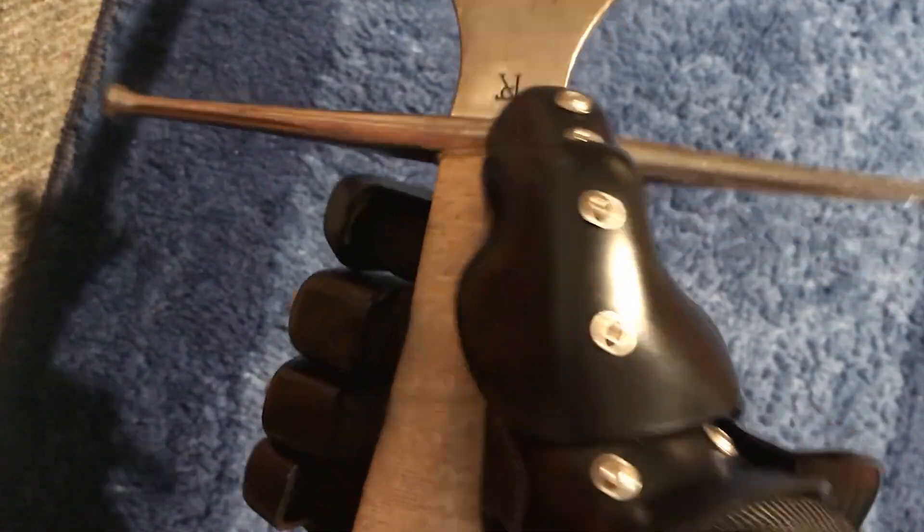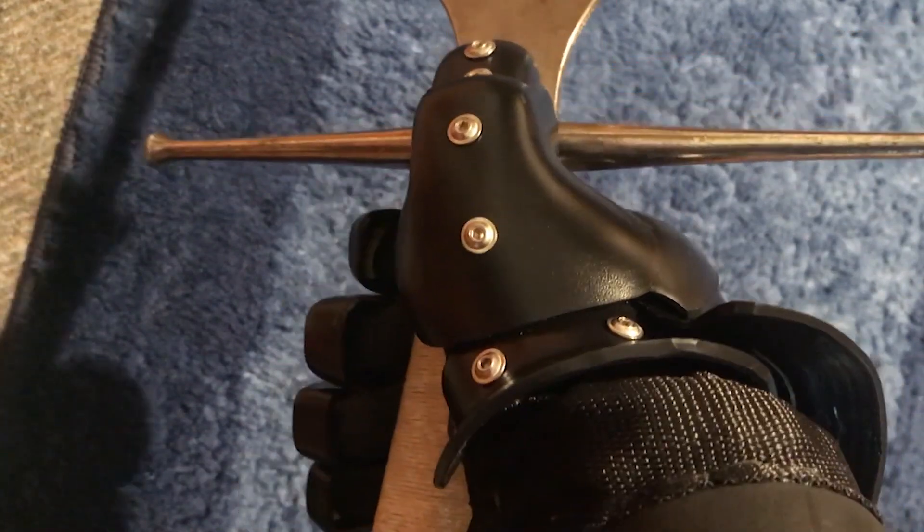Before we get into the review, I just want to get a few things out of the way. I have not used these for sparring because of the COVID-19 pandemic, unfortunately, but hopefully we can get some footage of that in the future. Also, these are the models with the new thumb, which is a two-part thumb as opposed to the originals which only had a one-part thumb. And lastly, this will be a review dealing with Longsword as my primary study, which doesn't mean that you can't use these for other swords, but I'm going to be focusing on their application for Longsword.